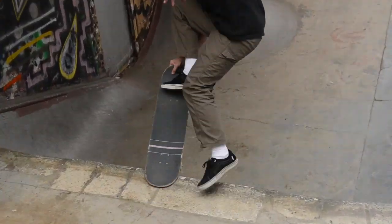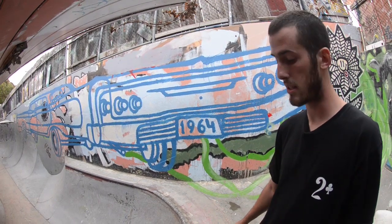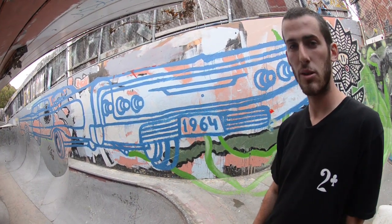So I just taught you sweepers — it's a great trick. If you're trying to learn some new transition tricks, get out there and test your luck. Just slap the tail down and jump in, see what you can do.